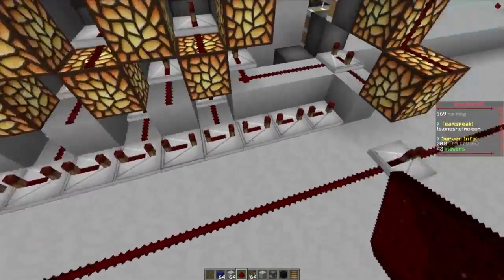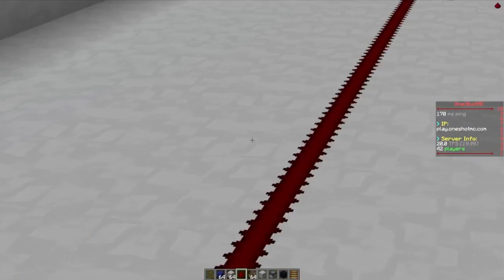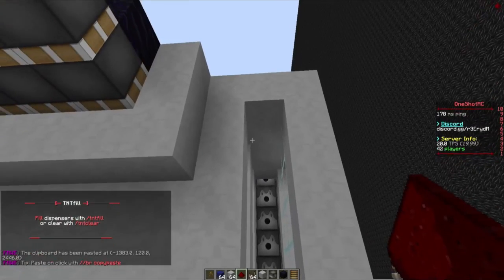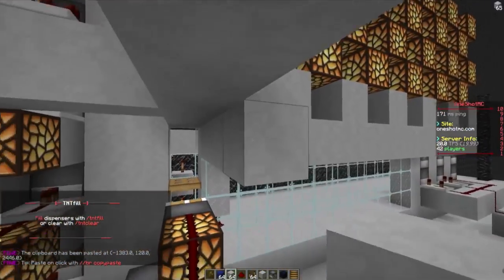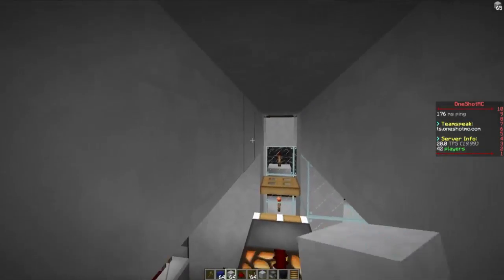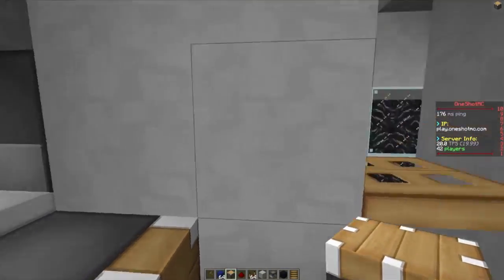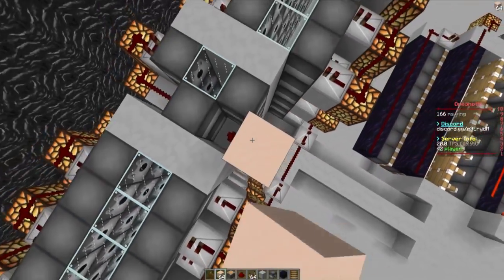We need the hole to be right here. We can't have it this close because then it's going to get in contact with that, so move one back. Then we can go ahead and paste this in right here. Then we can go ahead and connect these two, and we can also connect this one right here, and also connect this one right here — besides that one right there. Because we can use this one to get the redstone like that. That's why we made the two block difference.